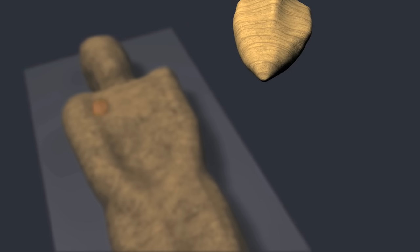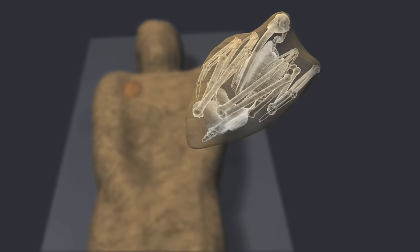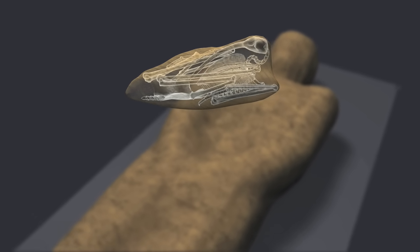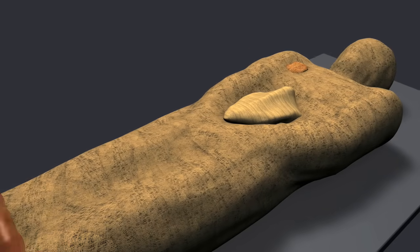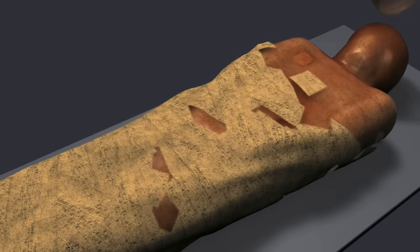A mummified ibis — a wading bird with a slender, down-curved bill — was placed on the abdomen. Ibis mummies commonly served as votive offerings to the gods, but this is an unusual case of a bird being mummified with a deceased human.